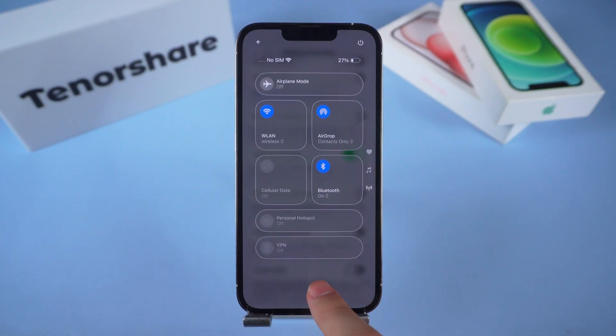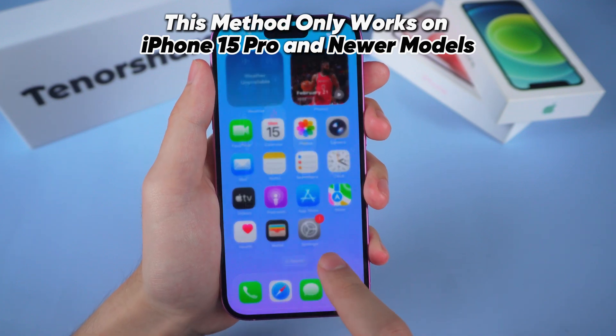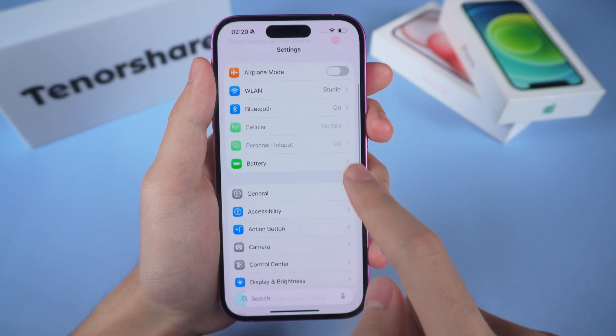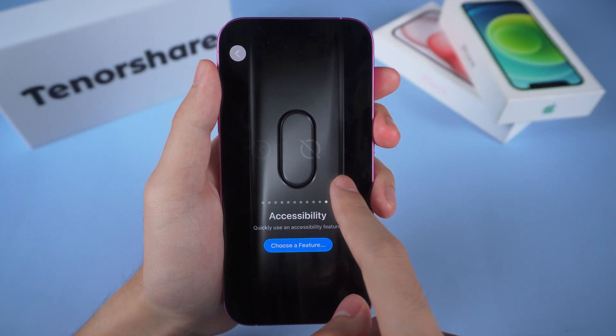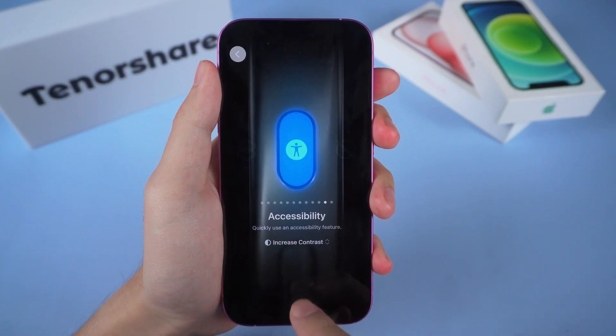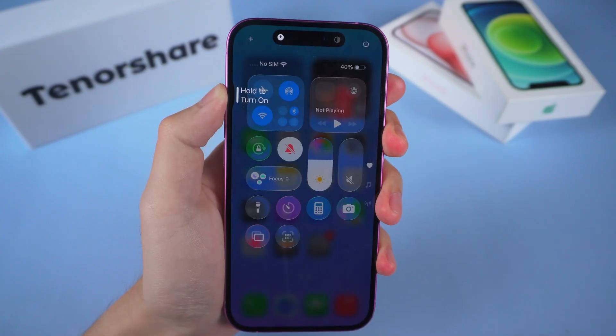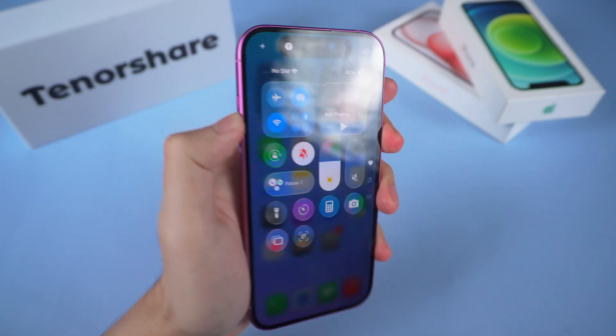Here's a little pro tip. This only works on iPhone 15 Pro and newer models. Open the Settings app, jump into the Action button settings, then scroll all the way to the right until you find the Accessibility option, and set Increase Contrast as your shortcut. Then you can switch liquid glass on or off with a single press. Super handy.